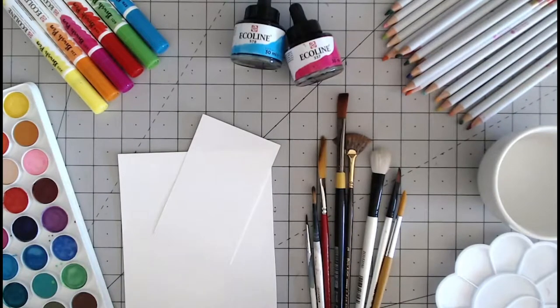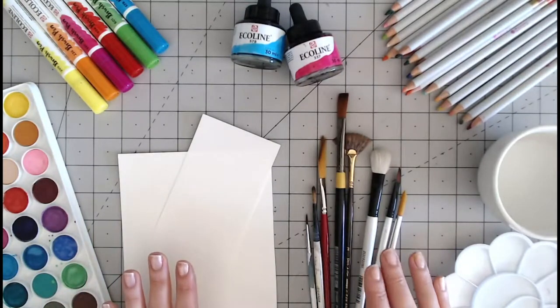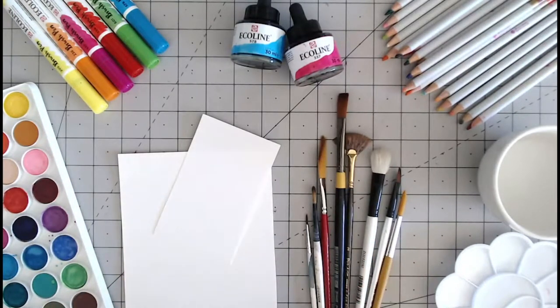There are many tools on the market and these are some of the basic ones that you may have come across. They are used in slightly different ways but essentially once that paint hits the paper they all react very similarly.